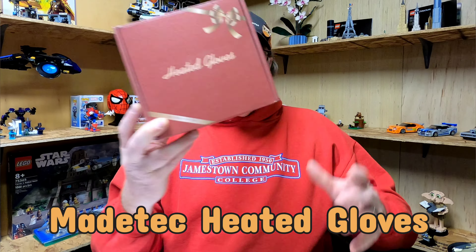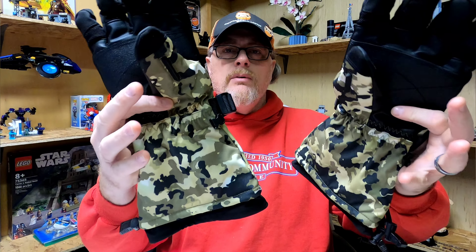Alright folks, today we're going to be reviewing a set of heated gloves from Made Tech. Inside the box, obviously you're going to find a pair of gloves. These are the double X.